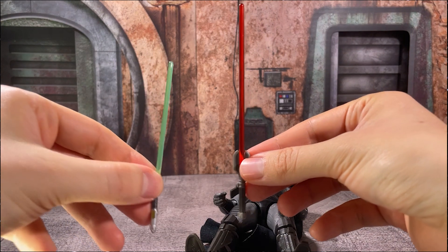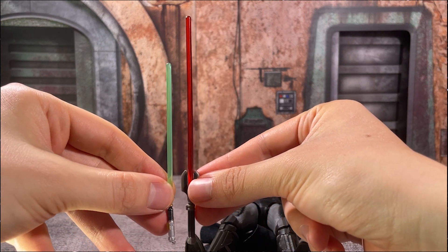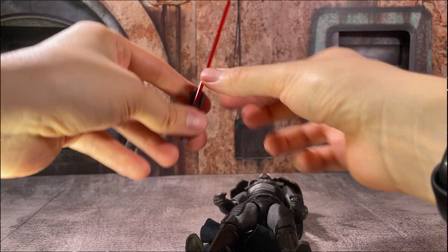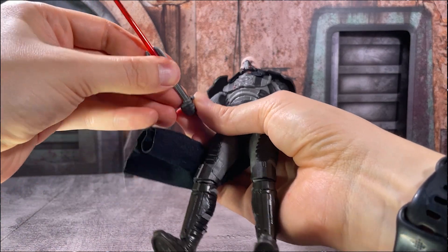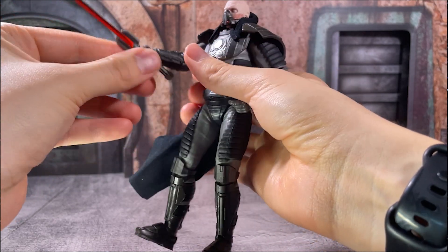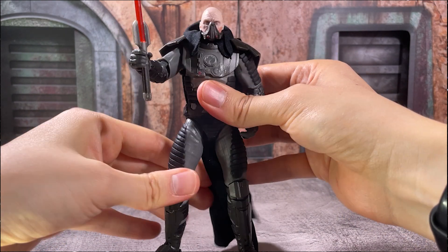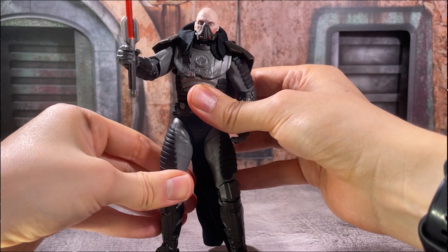When you compare it to one of our normal lightsabers, you can see the massive size difference. Malgus is supposed to be over seven feet tall, and it's almost like a lightsaber lance that he's practically waving around. Really cool to see the detail that they've put into this release — it's definitely coming across here.